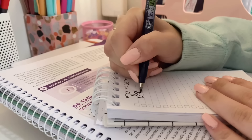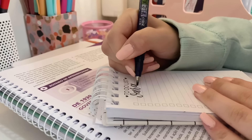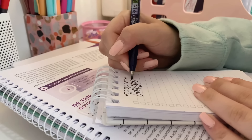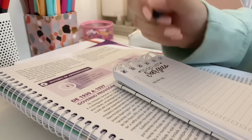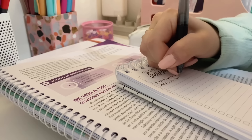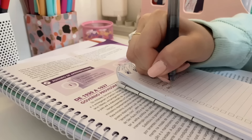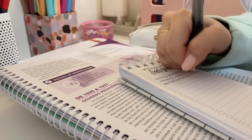E antes que vocês me perguntem, esse bloquinho de notas é da Gravitando — é uma papelaria online, procurem no Google que vocês vão achar. Não é uma publi. O que eu faço? Eu pego os tópicos da minha apostila e escrevo cada tópico no checklist. Daí fica mais fácil e eu fico mais motivada também, porque quando você preenche uma bolinha você fica tipo: 'ai, graças a Deus, consegui. Agora vamos pra próxima.'